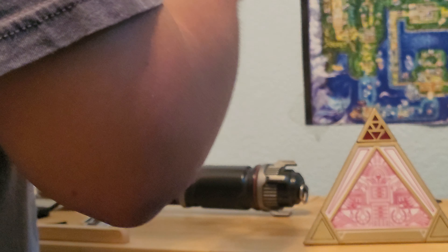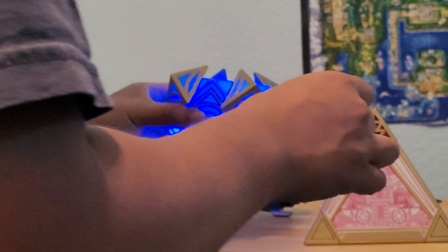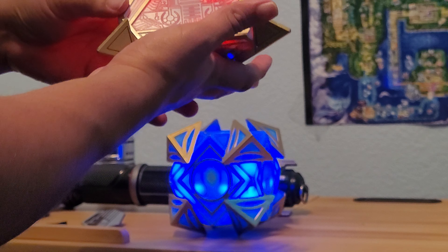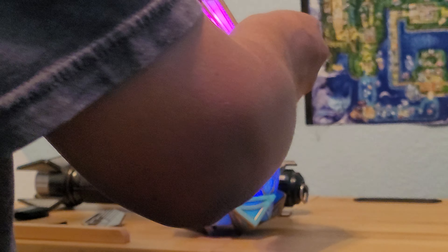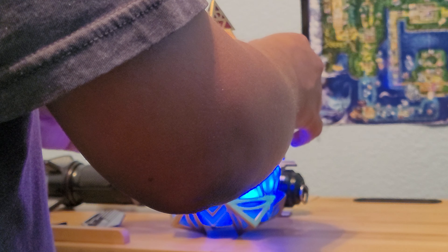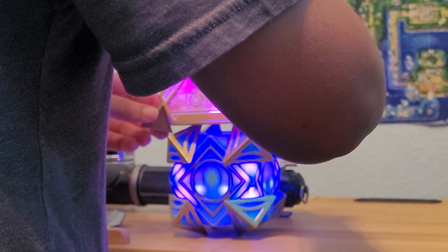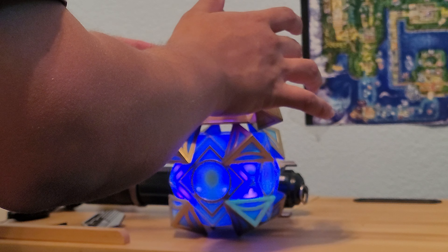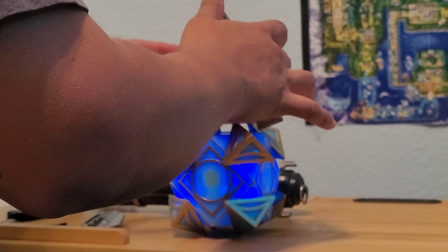I can get the holocron right now, so I'll pull it out. I've brought out my Jedi holocron. Let's put these two together and see what we get — for those of you who know what it is, it is a cool thing. I've seen it a lot when these holocrons first came out. And here's the Sith holocron. Now let's combine them, shall we?